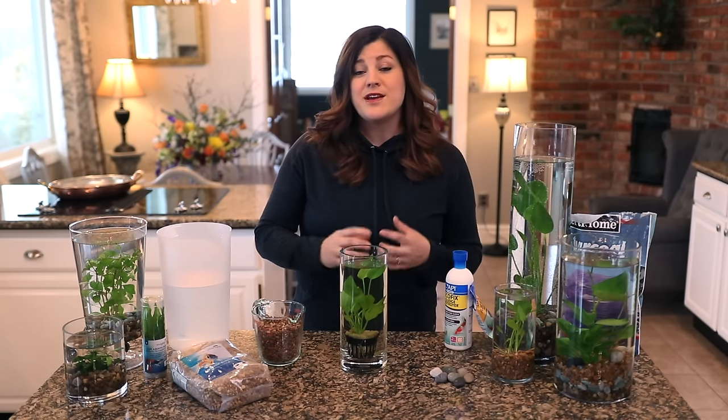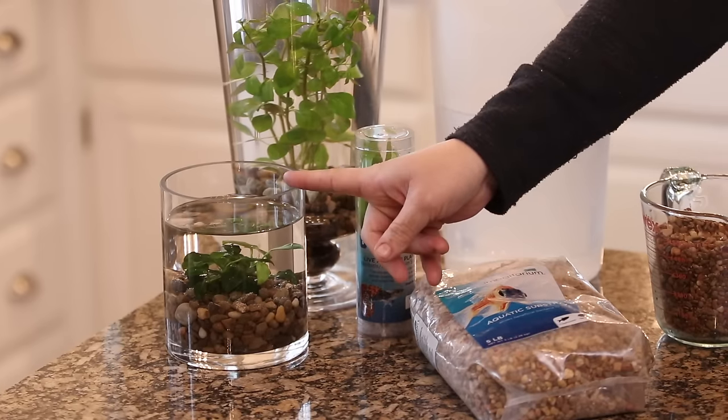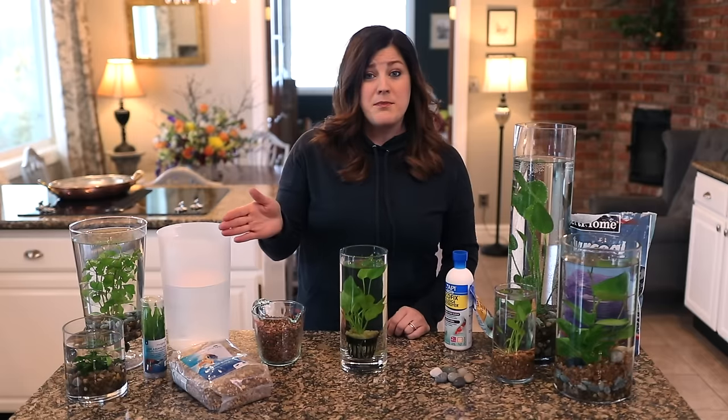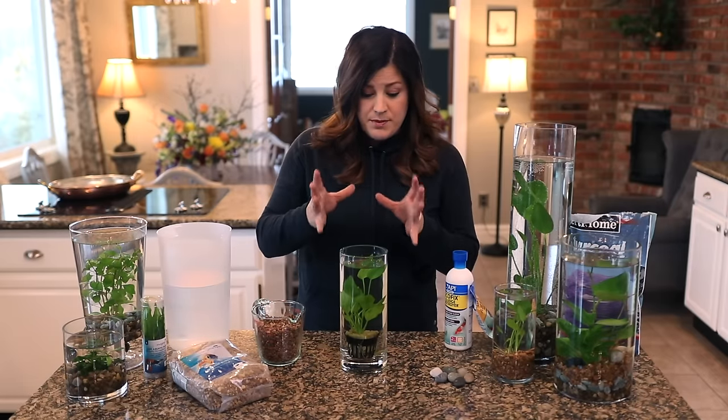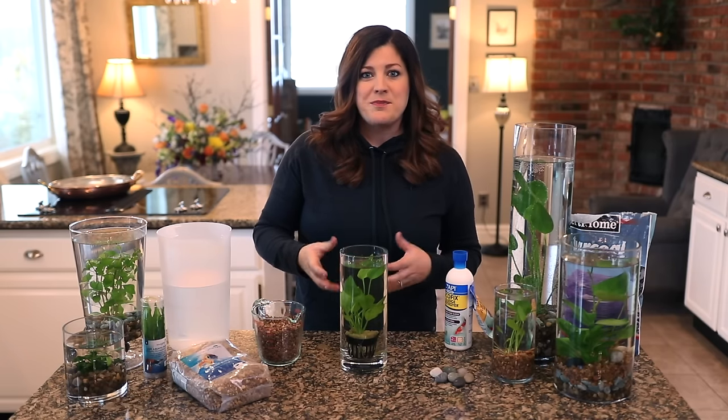But I have kept a plant alive in a jar full of water for the past three years — sitting right here. So I'm going to share with you guys what I've done to keep that plant alive. I'll show you how I plant them in the container, what I use, and some of the little tips I've picked up along the way.